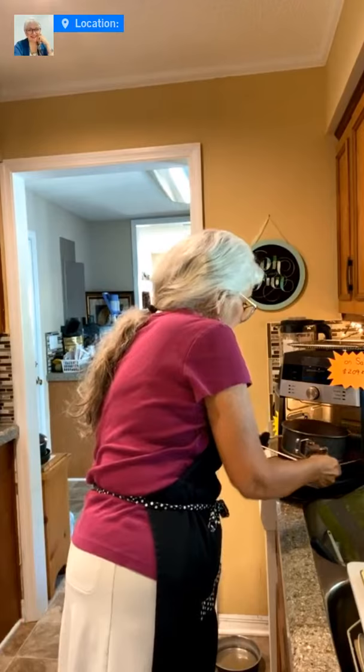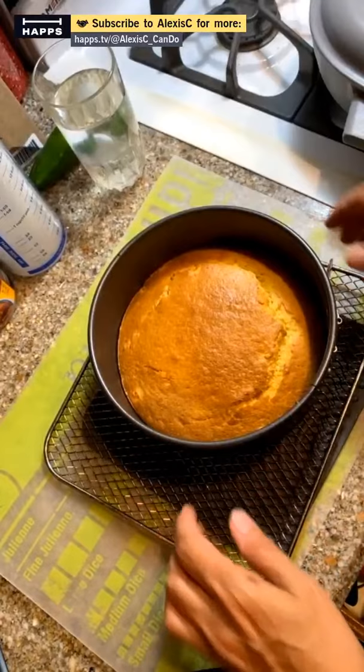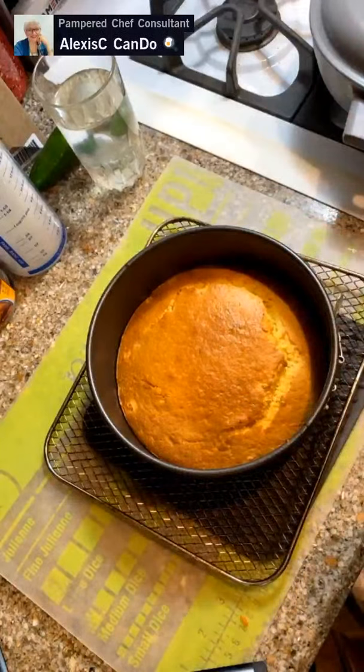The cornbread looks totally done — it looks beautiful! This is the nice springform pan. We made Jiffy cornbread in the air fryer — it fits perfectly. Our cornbread is done and our chili is cooking — we just have to let it simmer. Everything is coming together great.